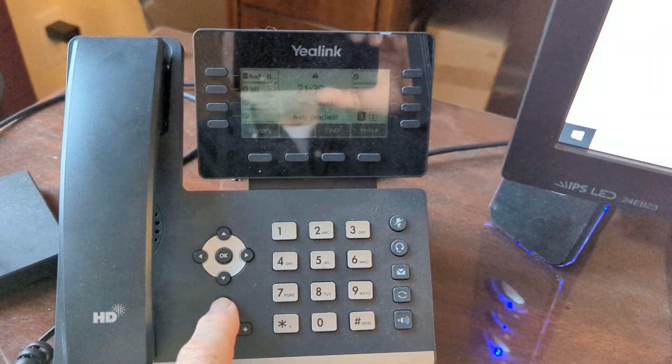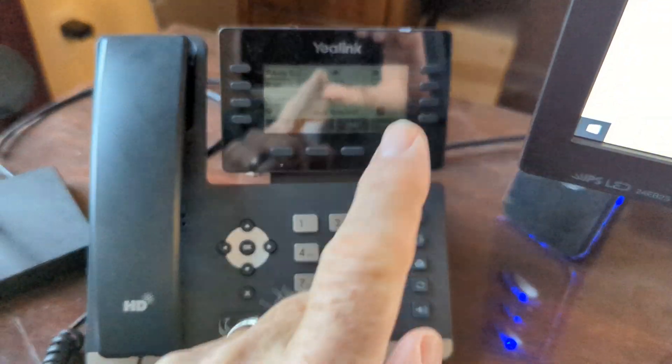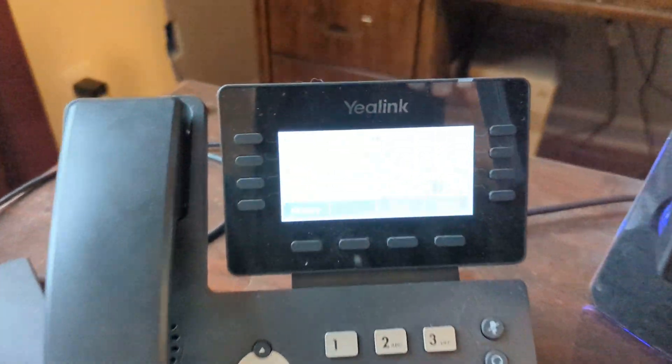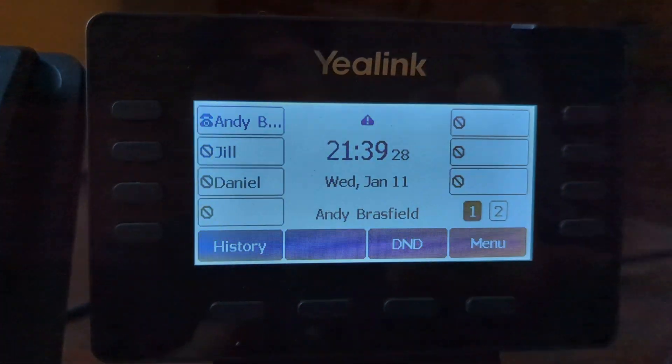First, wake up the phone — you can see the screen went dark on us. Hit the X to wake it up, and make sure that you're at the home screen.